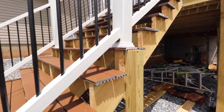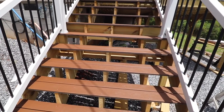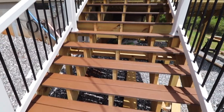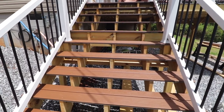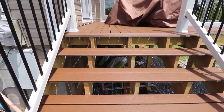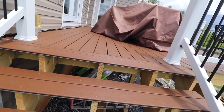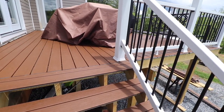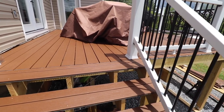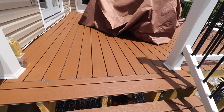Metal hanger systems really save you a lot of time — anywhere you can use one, try to use one; it'll be more secure. For the stringer cutting, I laid them all out and kept using the first one as a template, which kept them all close. If you lay them all together, you can do a final surface plane with a planer — just be careful not to hit any nails. I used the DeWalt cordless planer quite a bit on this project for all the posts and stringers, and it worked excellent.